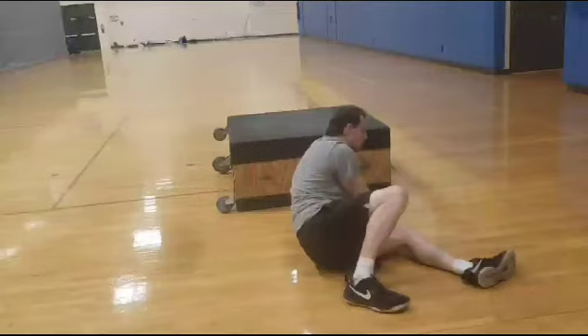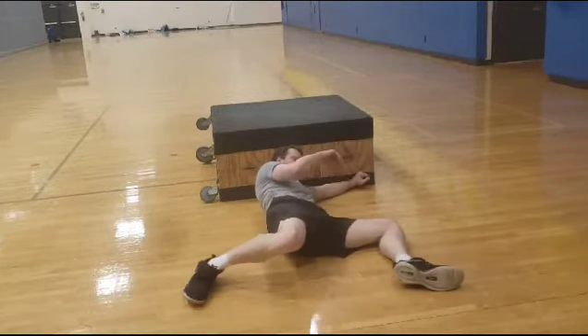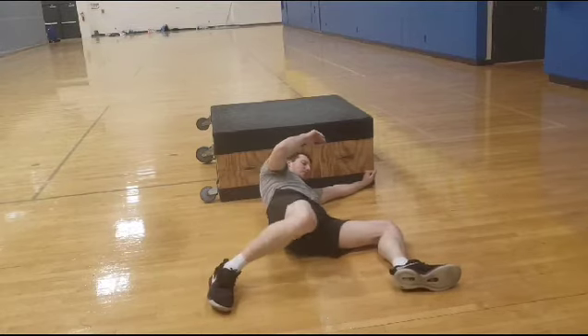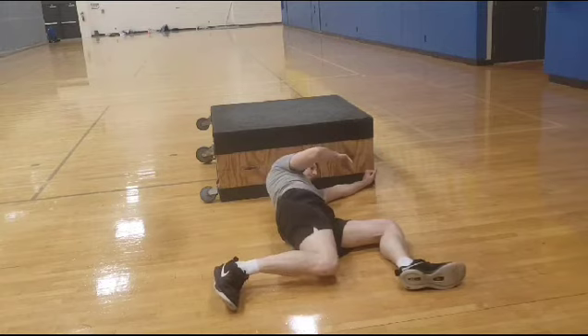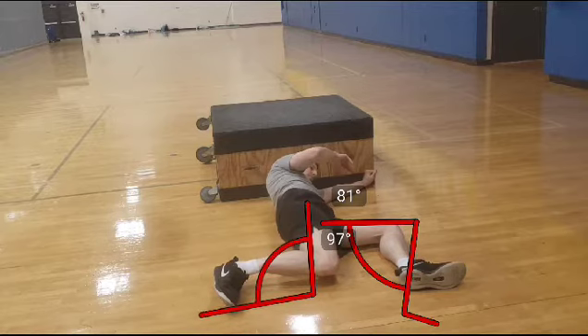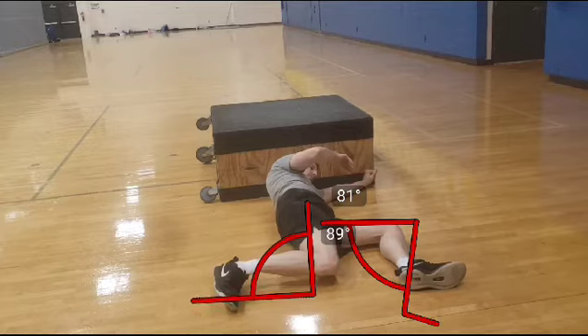This exercise is the 90/90 hip opener. We're going to start in an open position, rolling out on our left glute to get some exterior rotation of that hip. We're keeping 90 degrees with this leg and 90 degrees with this leg — try to get them as close to 90/90 as you can.